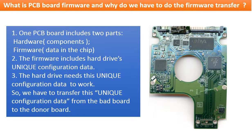What is the PCB board firmware and why do we have to transfer it? Because for this model hard drive, one PCB board includes two parts: hardware and firmware. The firmware includes the hard drive's unique configuration data, and the hard drive needs this unique configuration data to work. So we have to transfer this unique configuration data from the original bad PCB board to the good donor board, so that the donor board can work on the original hard drive.